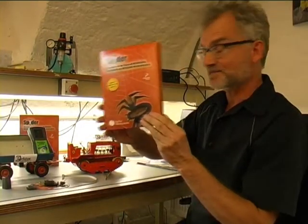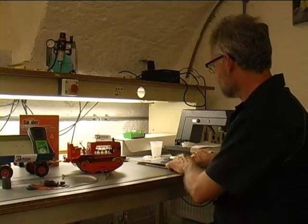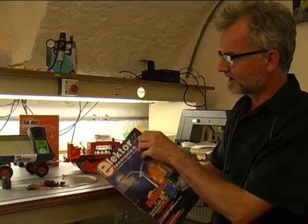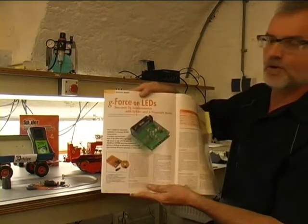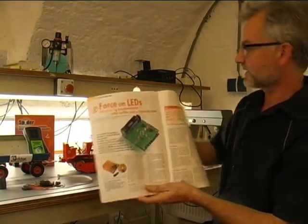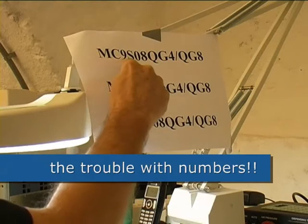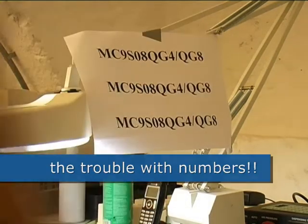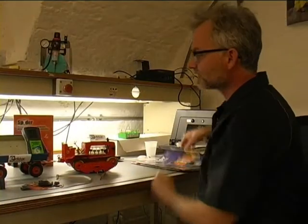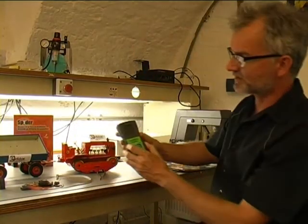The contents of the package have already been shown. A quick application called G-Force on LEDs is based on an accelerometer using the MC9S08QG4 slash QG8 chip, and the practical circuit, which also arrived by tractor, looks like this.